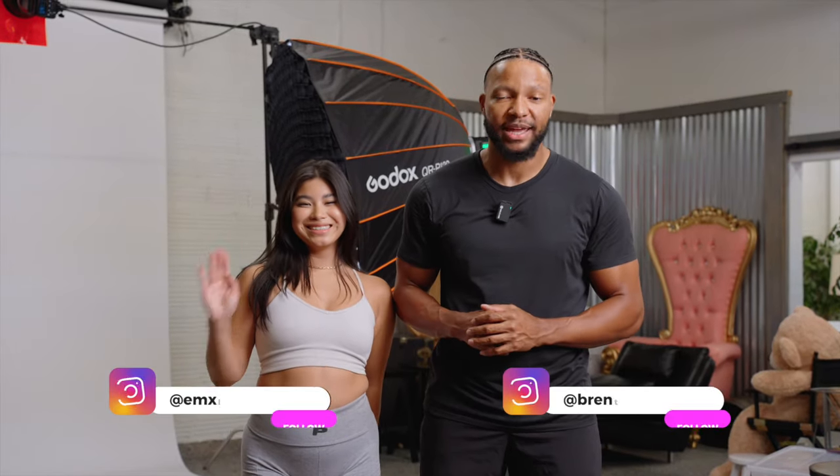What's going on everyone? Welcome back to the channel. My name is Brent, and since you all love that gel lighting setup so much, I thought let me do a dedicated breakdown for you. I have Emily in the studio with me today and we're excited to get into today's content. Let's hop right in.